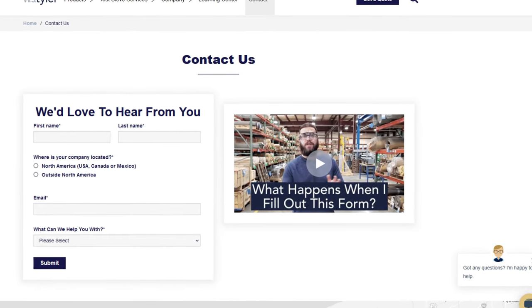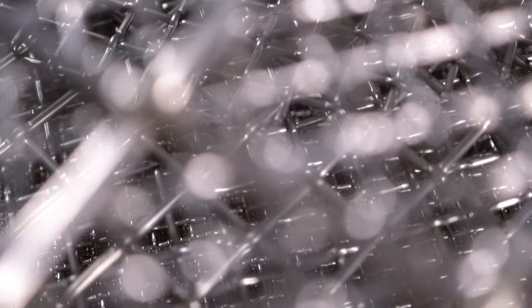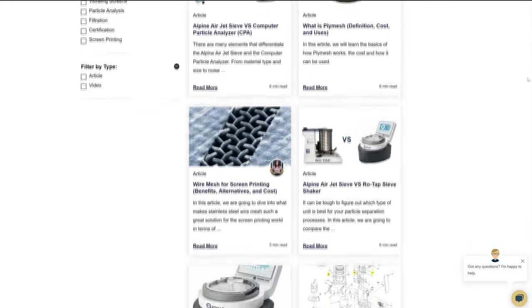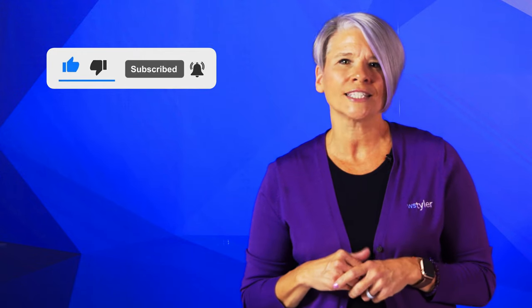Thanks so much for watching. If you have any questions, fill out the contact us form — just click the link in the description. If you'd like to learn more about our woven wire mesh or many other products, we have a learning center filled with written and video content to make you an expert. Click the second link and you'll be an expert in no time. Don't forget to subscribe and ring the bell to keep up with all things WS Tyler. My name is Wendy — see you in the next video!